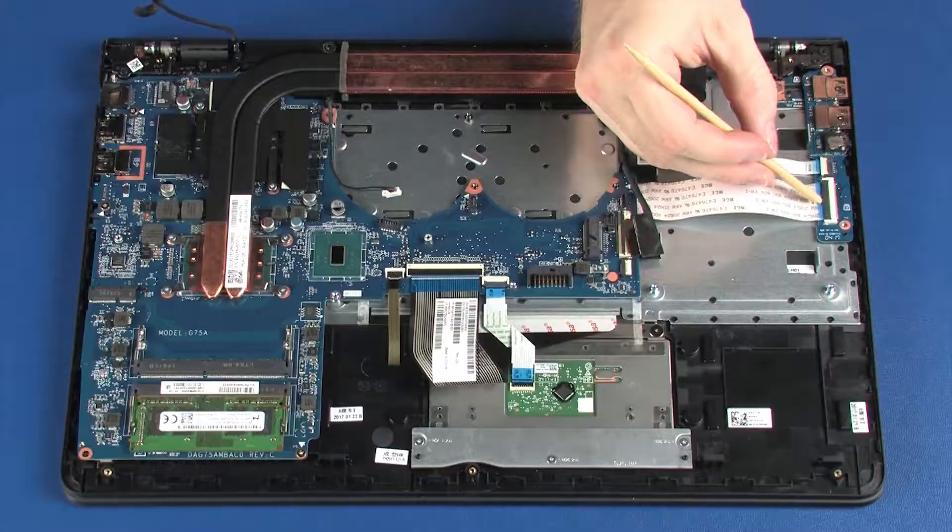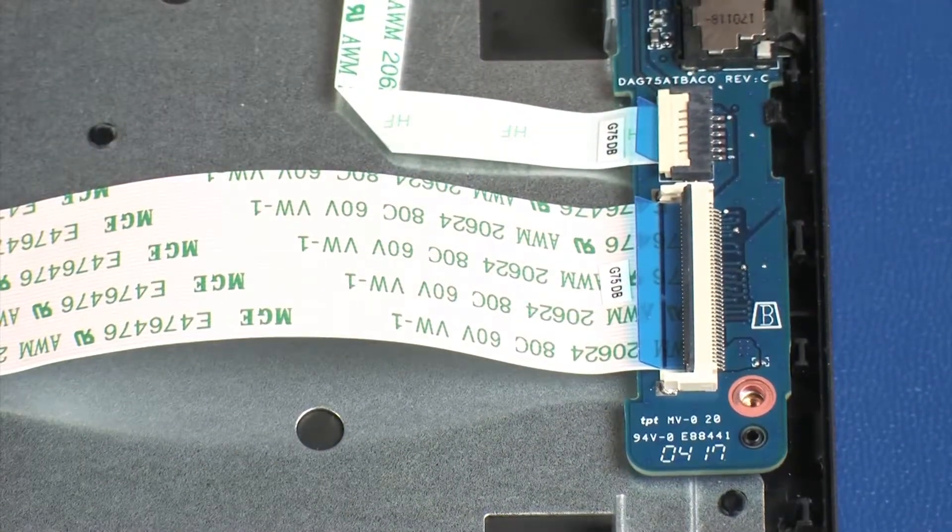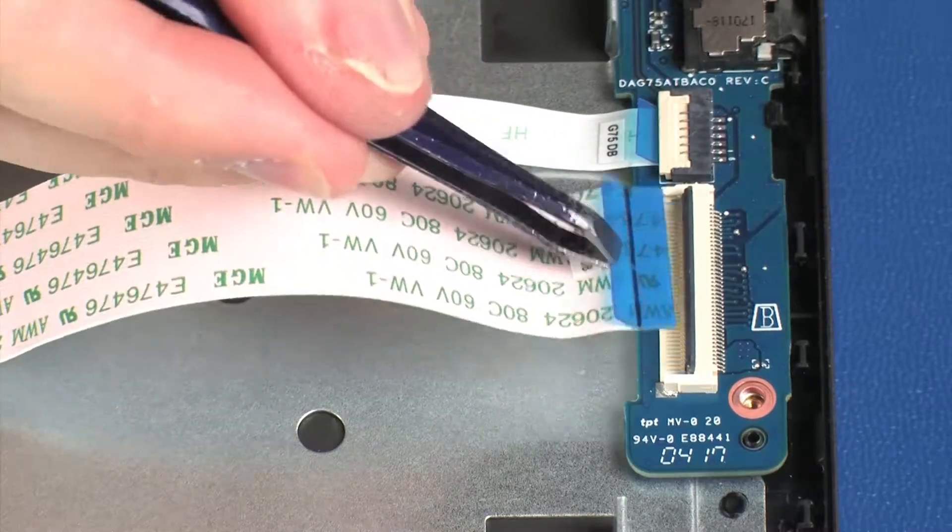Using minimal force, lift the locking bar up on the USB board ZIF connector and disconnect the USB board ribbon cable from the USB board.